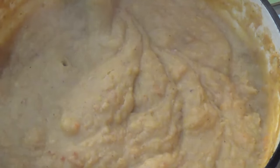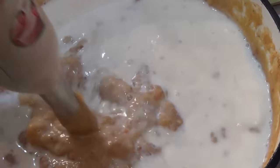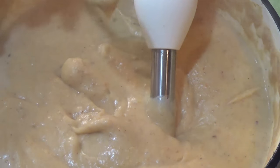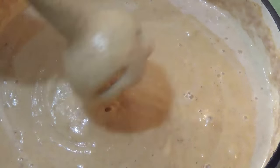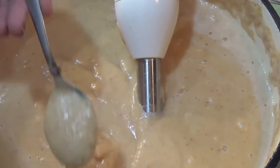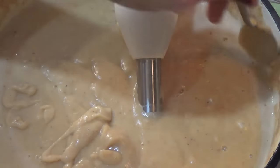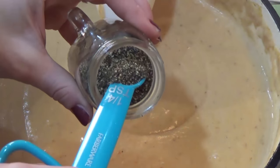I got most of the lumps out, so now I'm adding the milk. I'll start with about two cups and add more to reach the consistency I like. You could use half and half as well. It's still a little thick so I'll add one more cup of milk. I like it a bit thicker for my little kids so it's not so messy, but feel free to add more. I gave it a taste and it needs quite a bit more salt — I'll add about half a teaspoon and another quarter teaspoon of pepper.